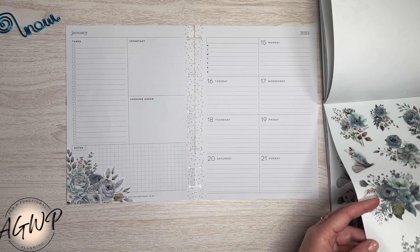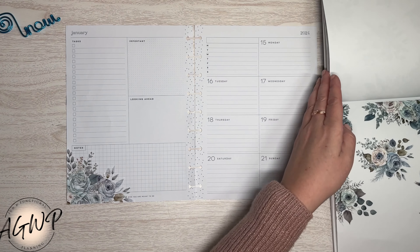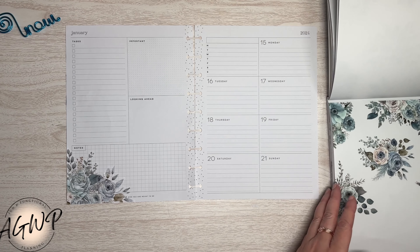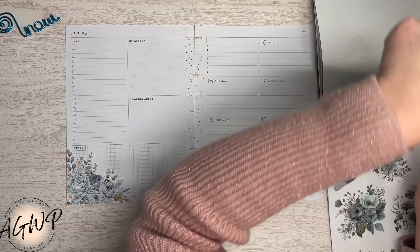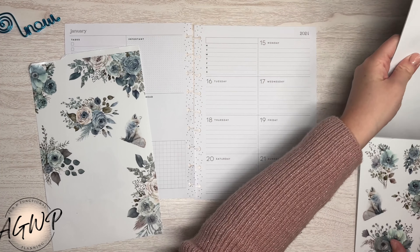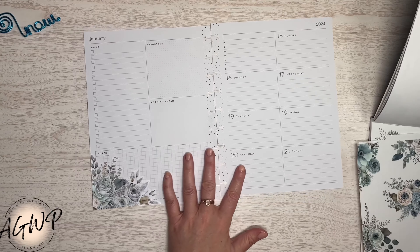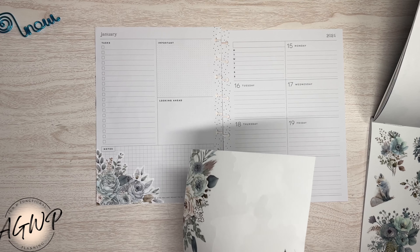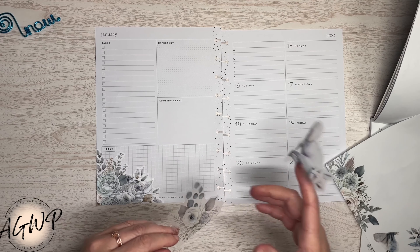I haven't been journaling the best — isn't that what I say every time? Every time I do one of these my journaling hasn't really been on point. But optimism — we are going to be optimistic that it is going to happen this week. So I've got to have the space there.